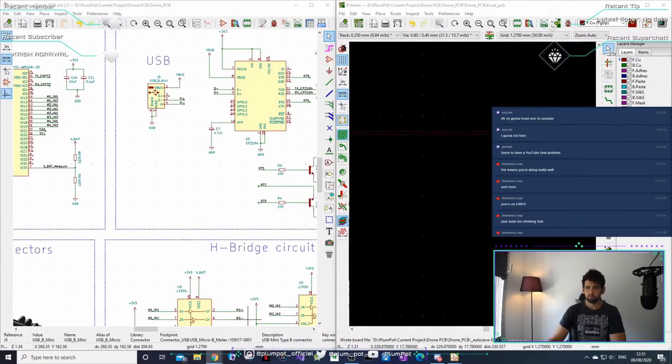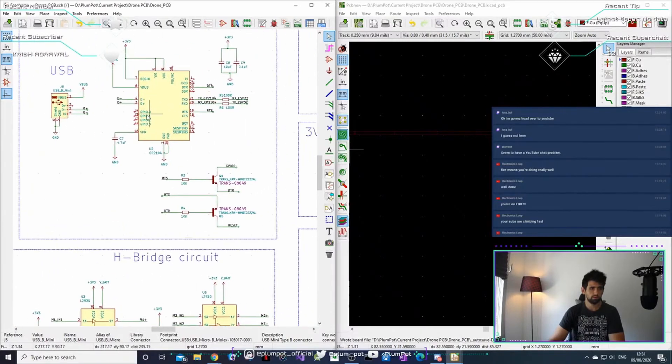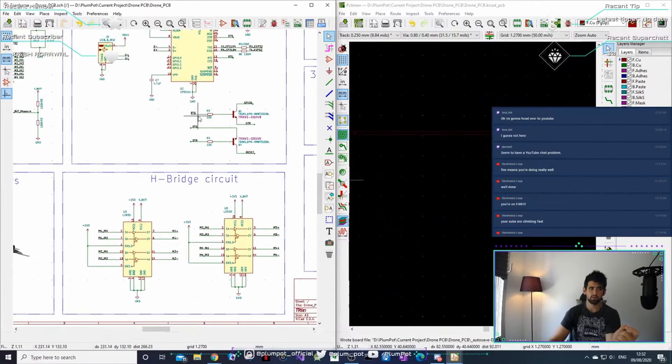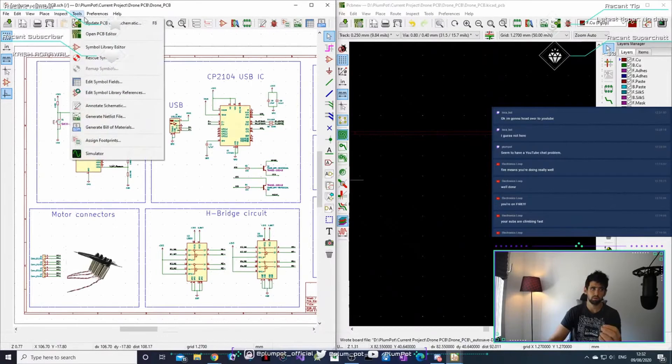Connecting footprints to components and then using Update PCB from Schematic moves the information to the PCB layout. The most important part of PCB design is actually the schematic, because that's where connectivity is defined. The PCB is more for proper practices for EMC and similar things, but connectivity-wise it will always tell you if something is incorrect. Focus a lot on the schematic before you do the PCB.